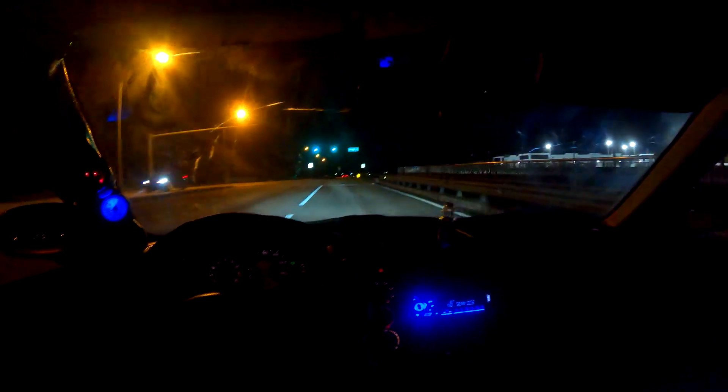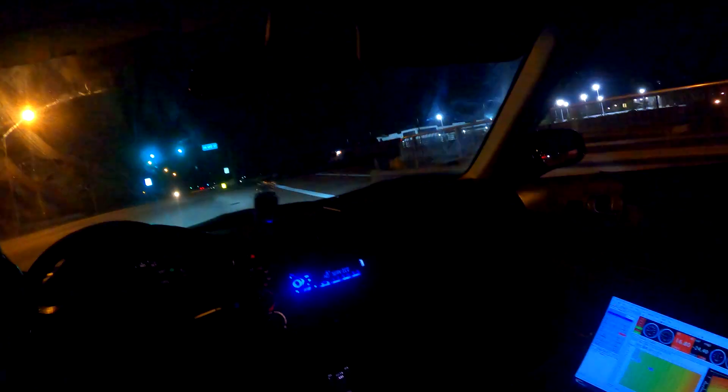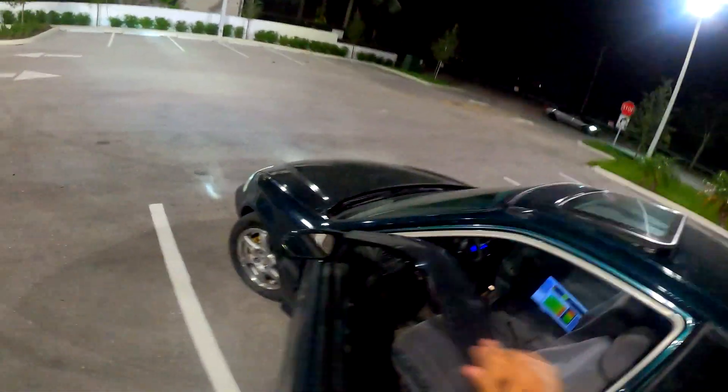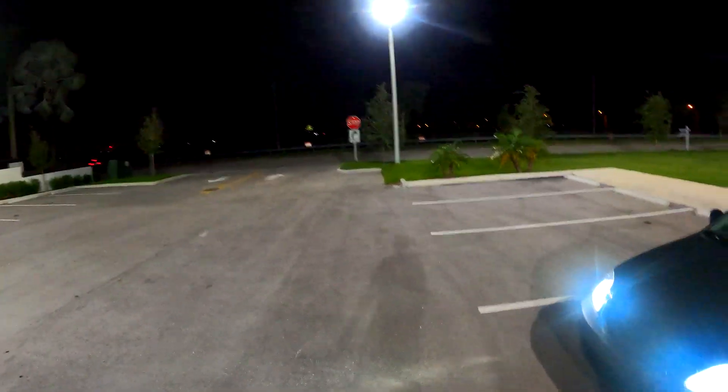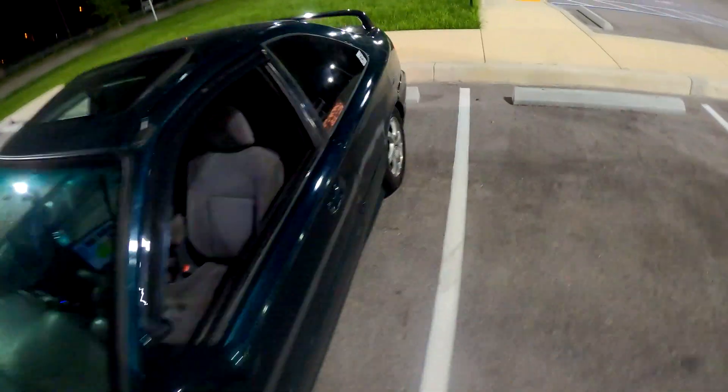I don't know if you guys can see it, but over there they're doing some fireworks — they're celebrating the fact that the anti-lag works. Let's make sure the camera is still in the back.